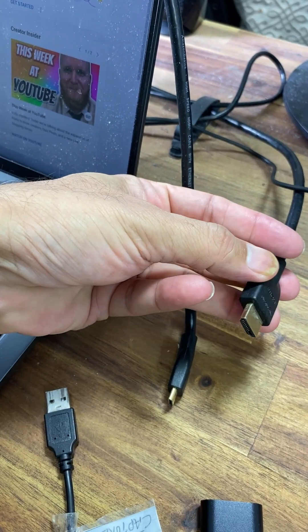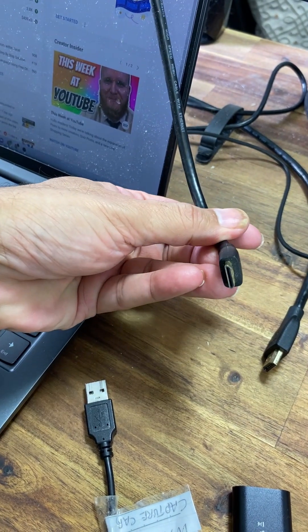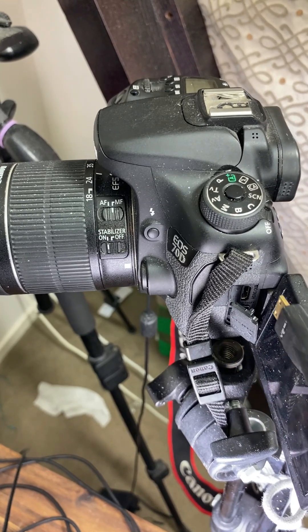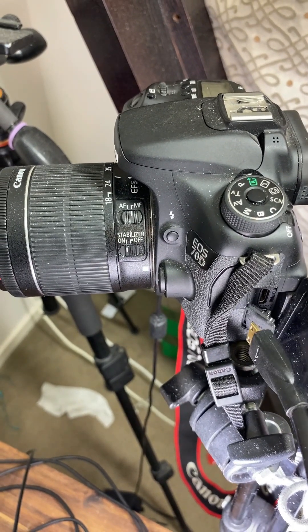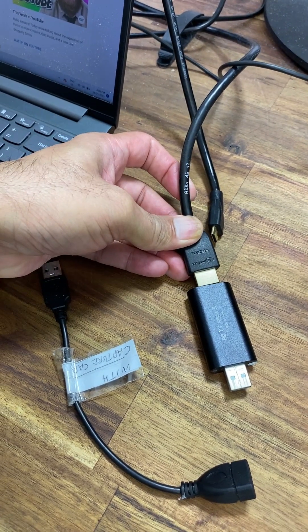The other thing you need is an HDMI cable with an HDMI port on one side and a mini HDMI port on the other side. The smaller end of this HDMI cable you connect to your DSLR, and the bigger end of HDMI will be connected to this capture card.